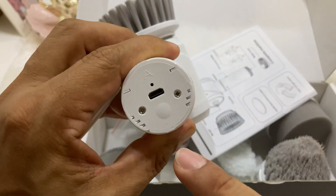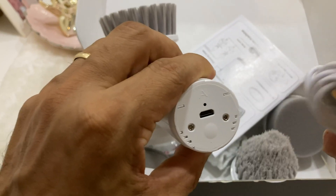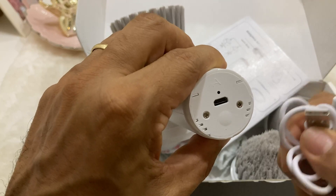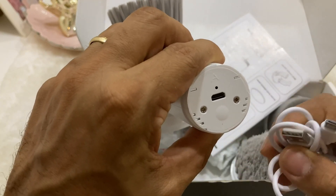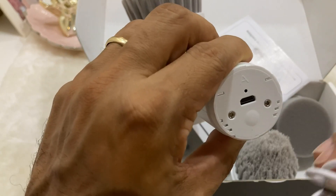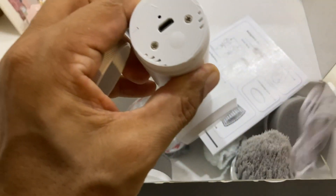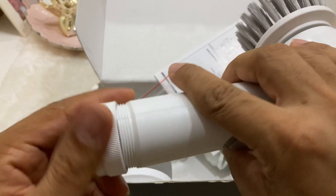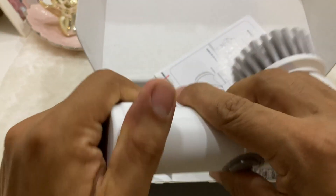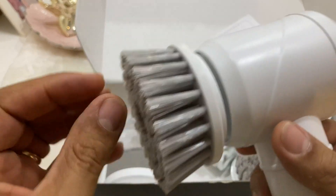You can plug it in from here, which is the USB charging port. The only thing I don't like is that this is a micro USB charging port rather than USB Type-C. It actually says USB Type-C on the packaging, but in reality it's micro USB. I really wish it would have been Type-C, because we're living in a time where USB Type-C is the way to go.